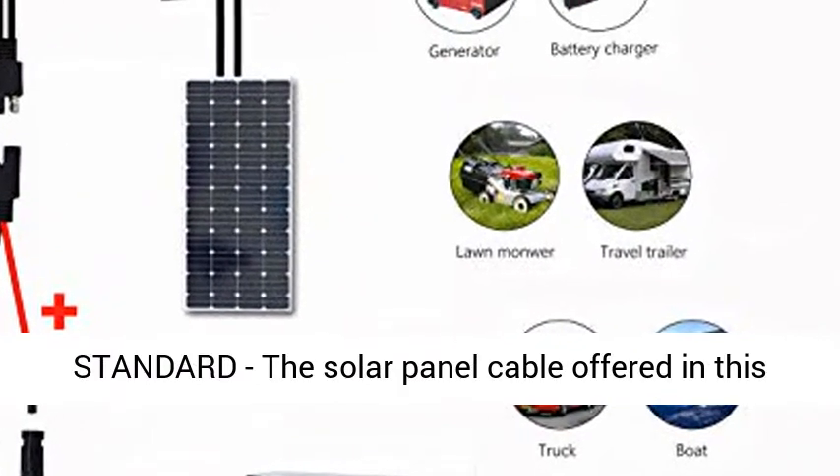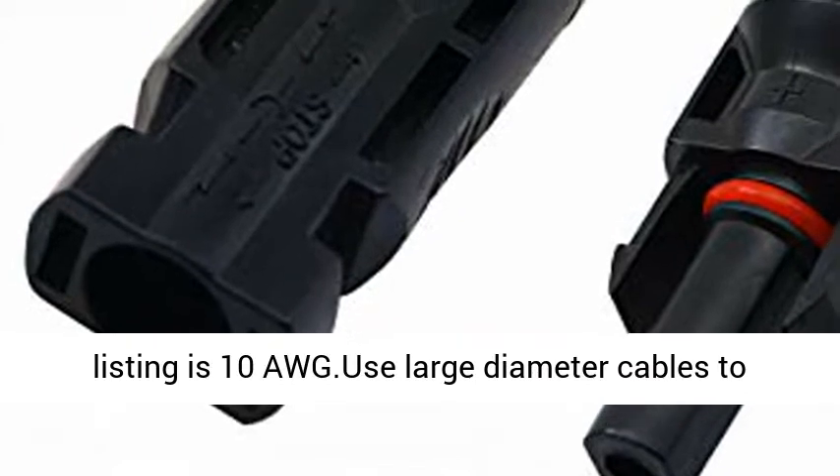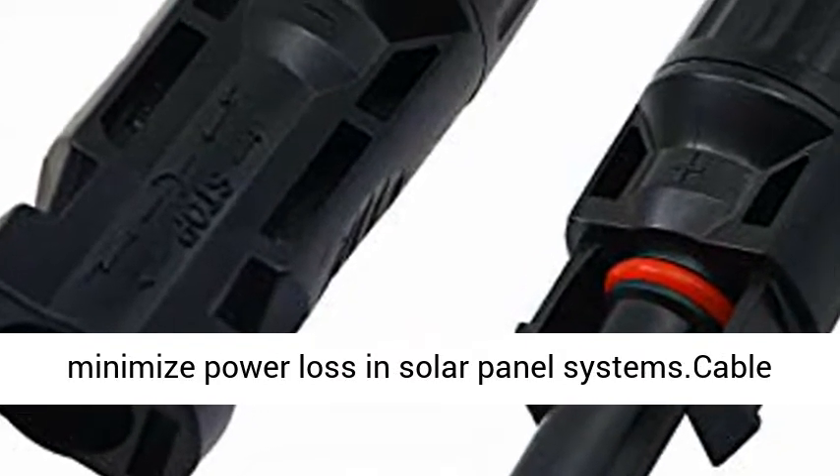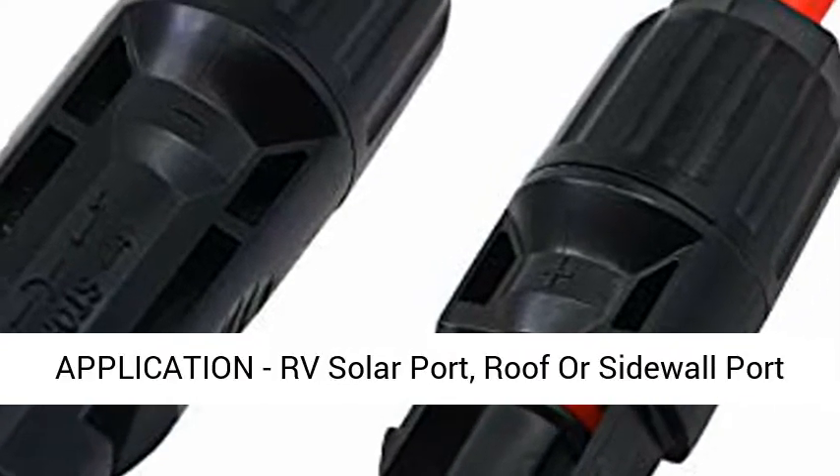Standard: the solar panel cable offered in this listing is 10 AWG. Large diameter cables minimize power loss in solar panel systems. Cable length, not including connectors, is 50cm.